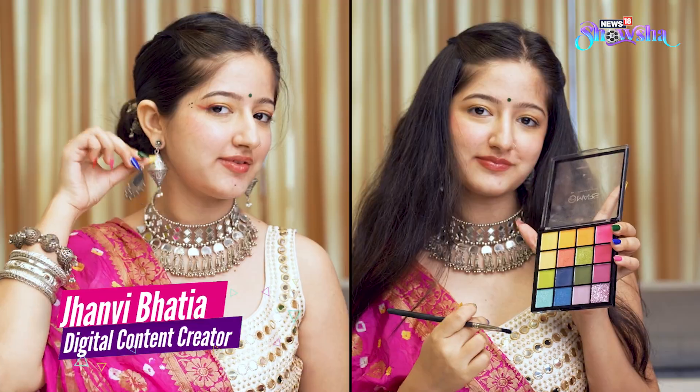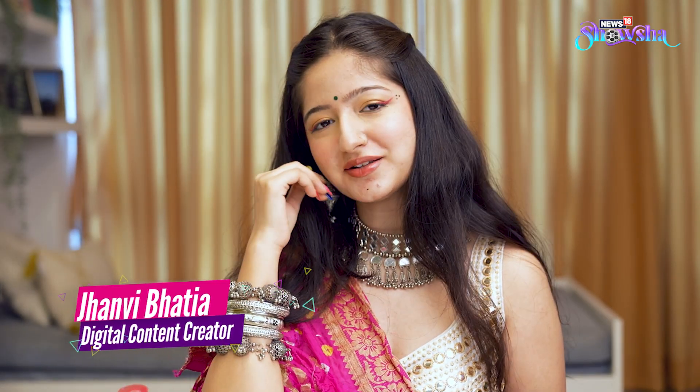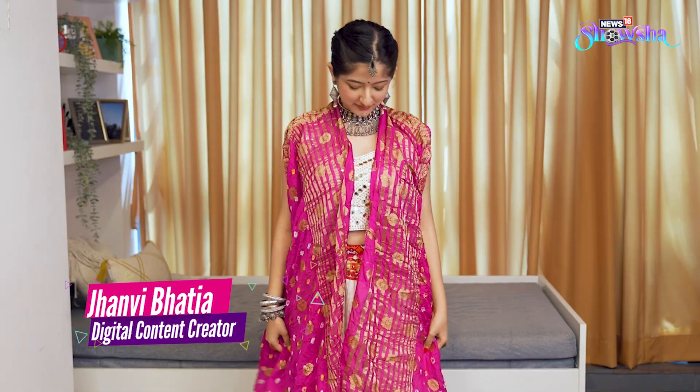Hi, I'm Janvi Bhatia, a fashion content creator on YouTube and Instagram, and today I'm going to show you four extremely easy DIY hacks for Navratri.